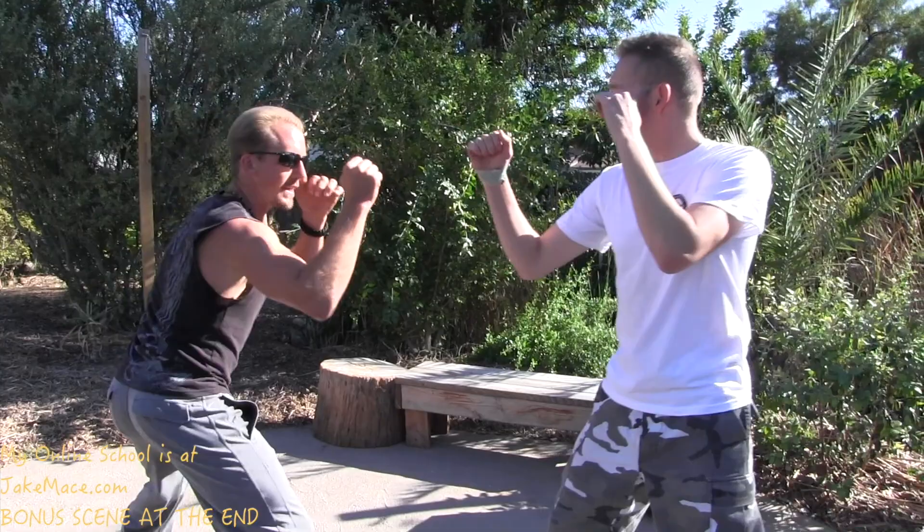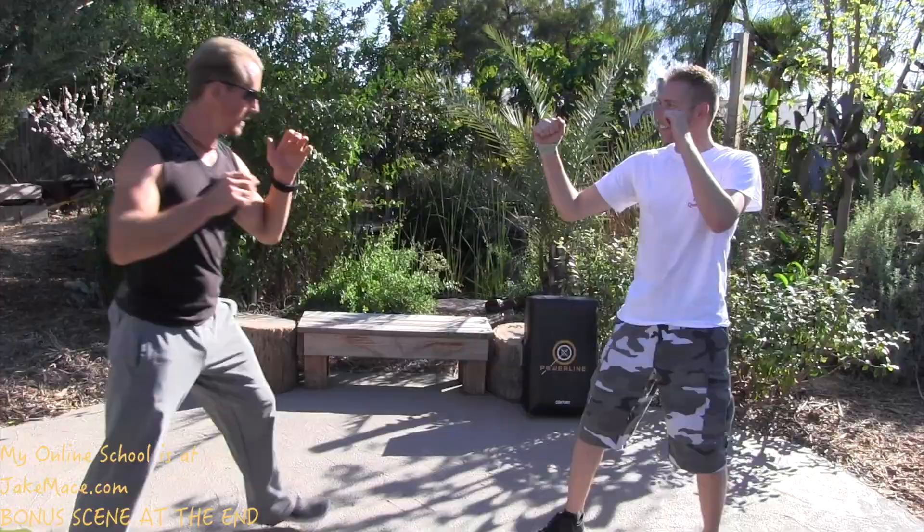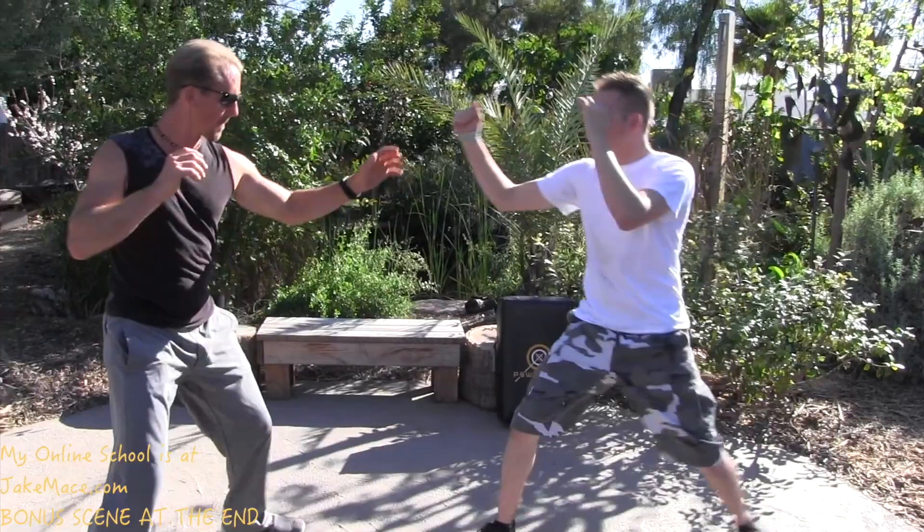We're going to practice five times with our partner, getting that angle. Keep the hands up, get that angle, and spinning sidekick — just to give my partner a little ab training and to give me some accuracy training. A little sidestep, spinning sidekick — that's three, four, and five.